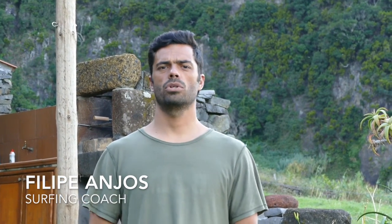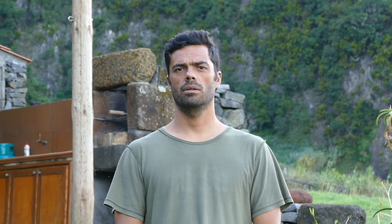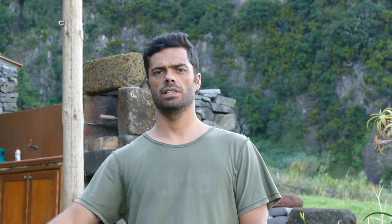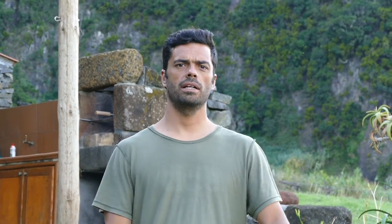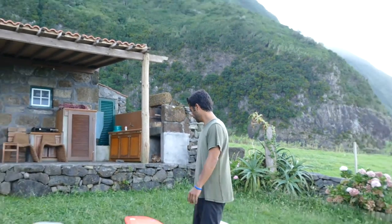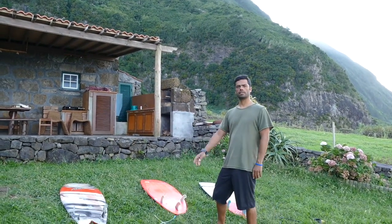Hello guys, today we're here to talk a little bit about board sizes and what that means. A lot of people ask me sometimes why this guy uses this board, why he's using another one, so I'm going to try to explain a little bit how it works. Here I have three of my sizes that I use when I go surfing.